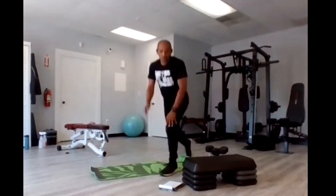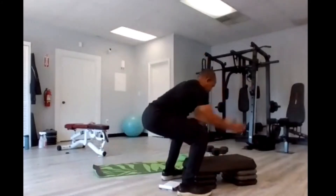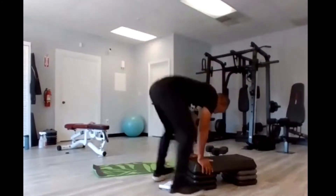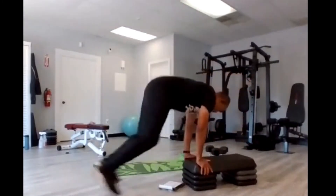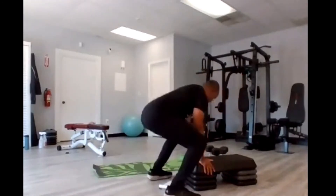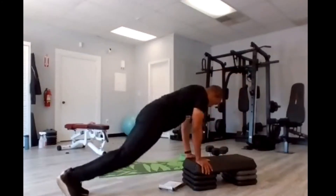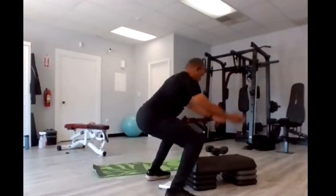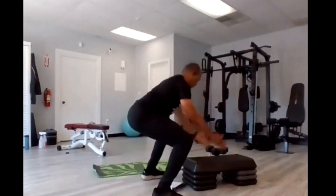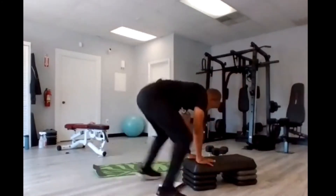Stand up — squat thrust. Remember you're in that squat position, hands down, either step back or jump back, come back into that squat. Four, three, two, here we go — one, two, three, four, five, six, seven, eight, nine, ten, eleven, twelve, thirteen, fourteen, fifteen.